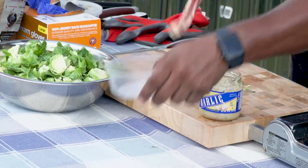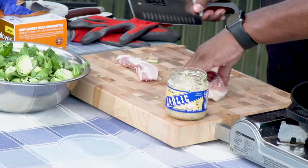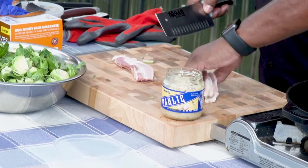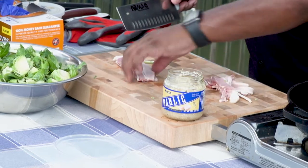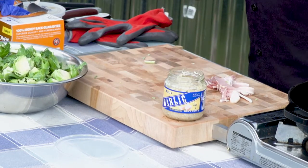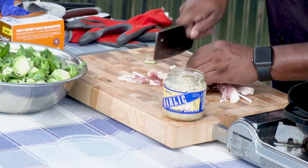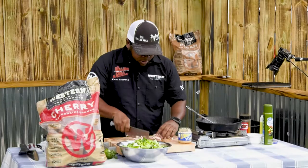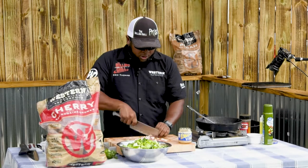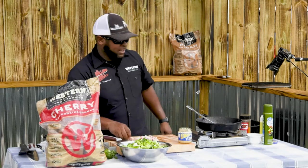We got some bacon right here — you got to have the bacon. Some places they call it lardons; we're just going to call it some bacon strips. You want to fan it out, cut it down the middle like this with a good sharp knife, and we're just going to make some little strips. Quick and simple. And this is Duroc bacon — good stuff. Everybody's bacon is not equal.